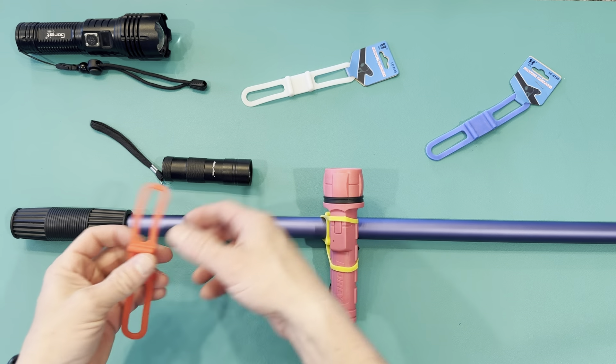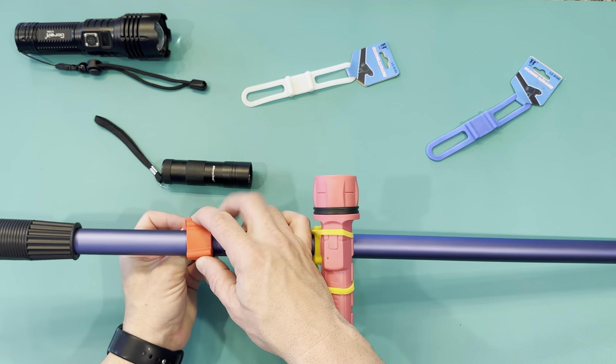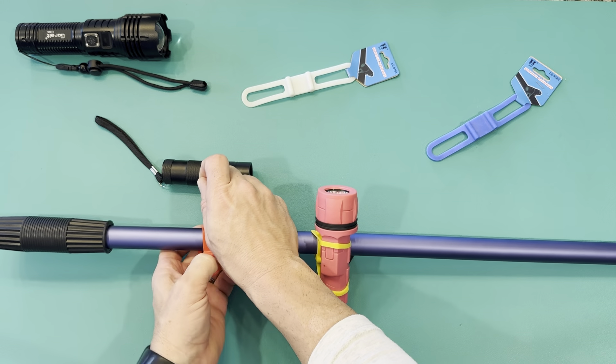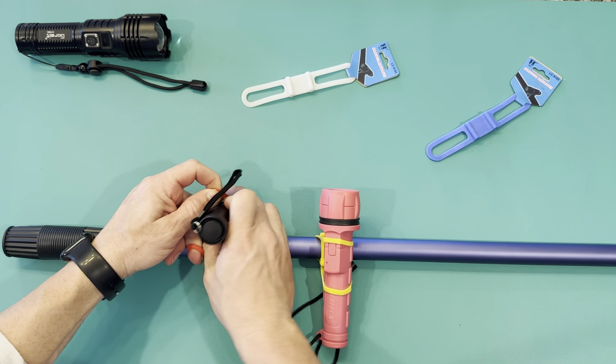To put it on, I'll put it on and demonstrate, but I did want to talk about flashlights real quick. As far as flashlights, you want to be careful which ones you put on here because it's a silicone, and it could be cut.